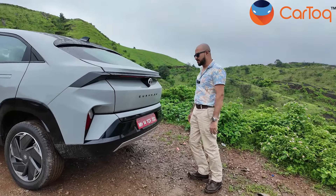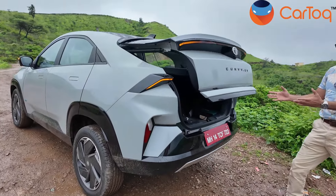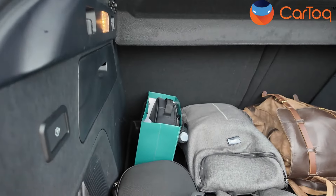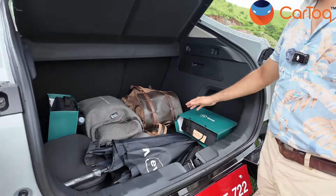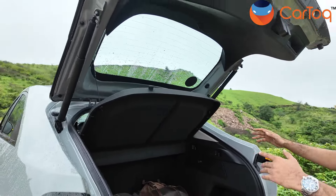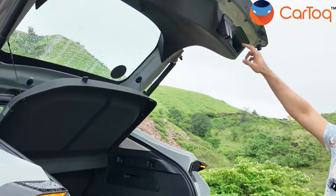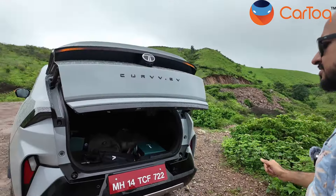Now I'll show you the boot of the Tata Curve — it's got gesture control, so you do this and the boot opens. This is the first gesture-controlled boot in a mass market car like the Tata Curve and it makes life very easy. It's a cavernous boot with 500 litres of storage — about 100 litres more than the Nexon. We have our bags lying in there and there's plenty of space. The parcel tray is small because of the coupe plunging roof but overall the boot is pretty large with a lot of storage compartments. There is also an electronic close for the boot — very seamless and works beautifully.